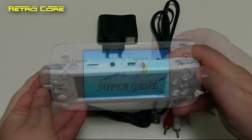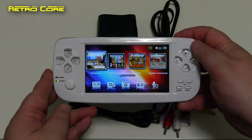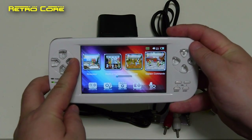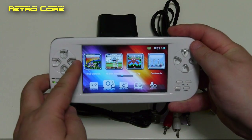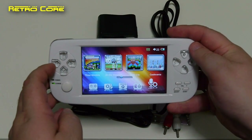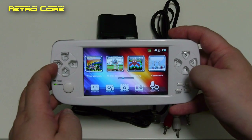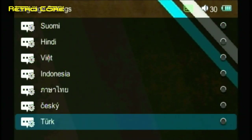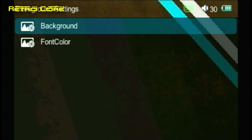Let's power on the machine. As you can see it starts up with 'Super Game.' We get a menu interface which is kind of similar to what we've seen before — preset games up top, and various different options below which we can access. I'm going to connect this to the TV now so you can see what it looks like through the TV out, but when we come to playing the games we'll go straight back to this screen. First let's take a look at the options.